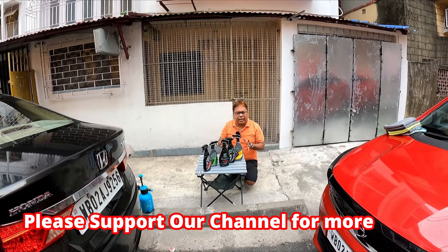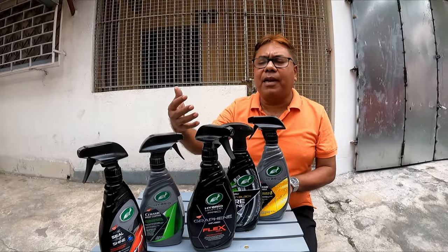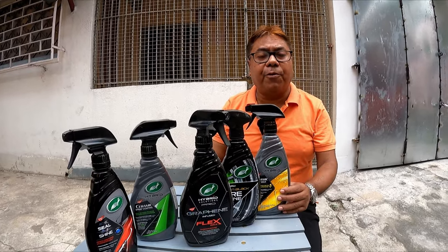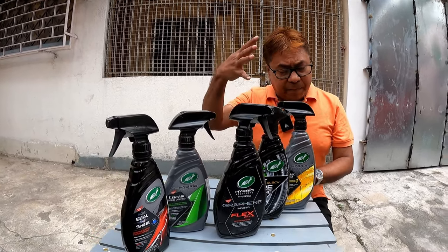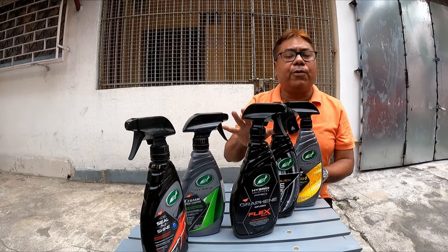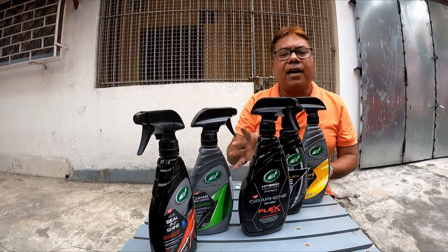This will make it clear which products to use and when. A few people have asked which products to use and when — whether to use it before polish or after polish, whether you need to wax before applying this product or don't need to use wax at all. Today I will explain the answers to all these queries.